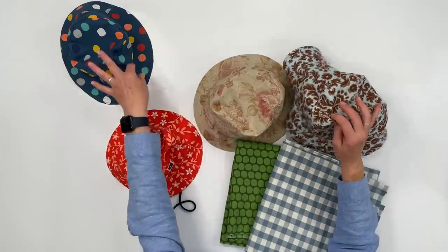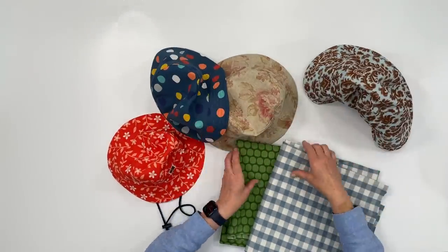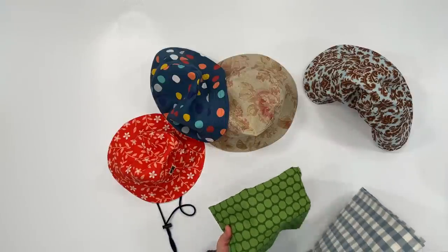They can be made with regular quilting cotton, canvas, denim, and upholstery fabrics. The most challenging part of the project is deciding what fabric to use. As you can see I've made several already and I'm getting ready to make a few more. It's a fun sewing project that even a beginner seamstress can handle.